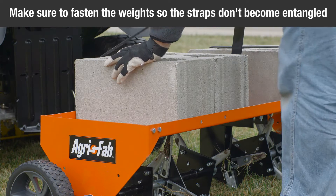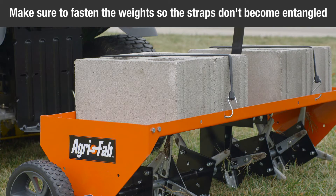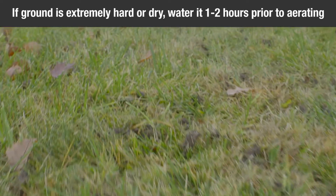Make sure to fasten the weights so that the ties or straps cannot become entangled in the rotating parts of the aerator. If the ground is extremely hard and dry, it is recommended that it be sprinkled or watered down for one to two hours prior to aerating.